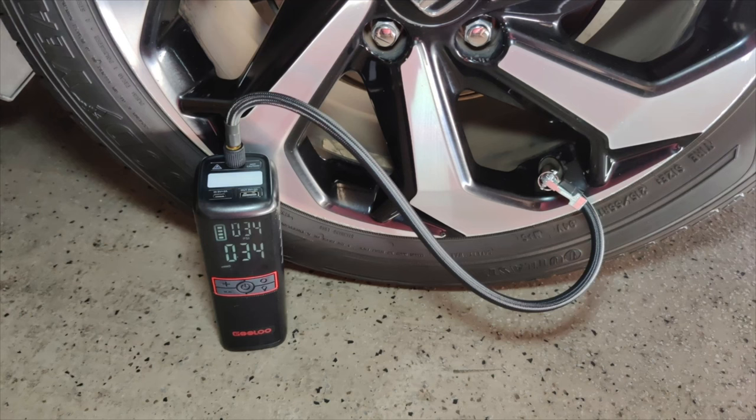Hey guys, welcome back. In today's video I'm going to be unboxing and reviewing the GT 160 tire inflatable. This is a portable air compressor with 160 PSI for cars, bikes, and balls. It comes with a 7500 milliamp battery and is a great pump with dual pressure.